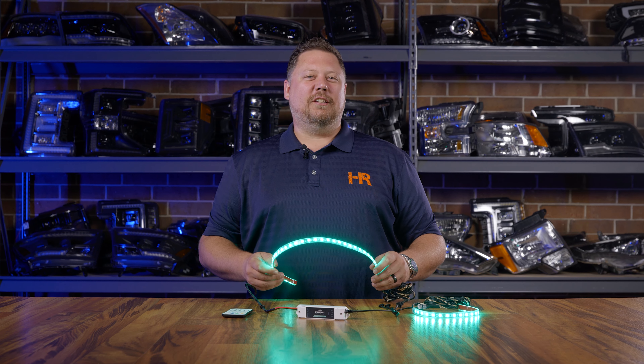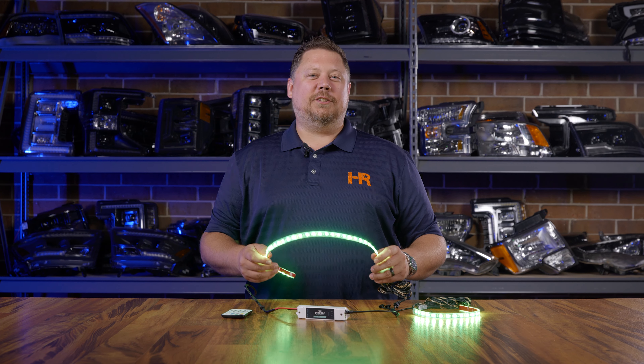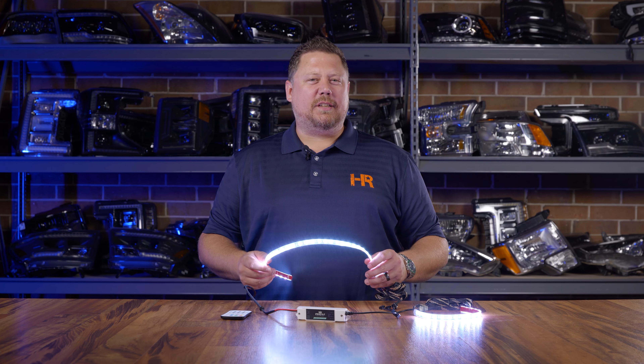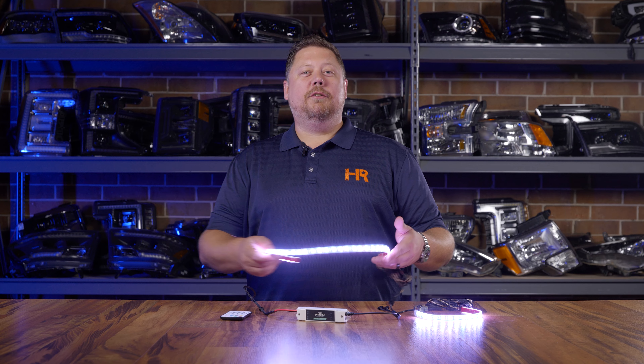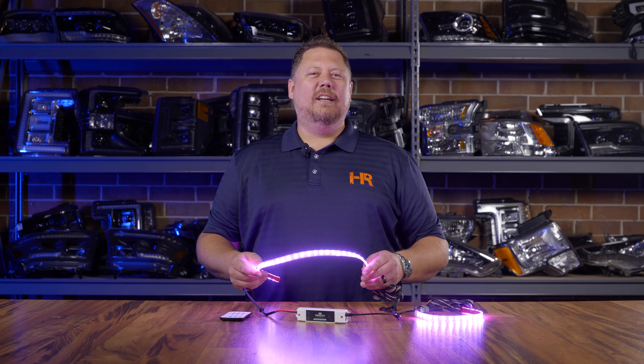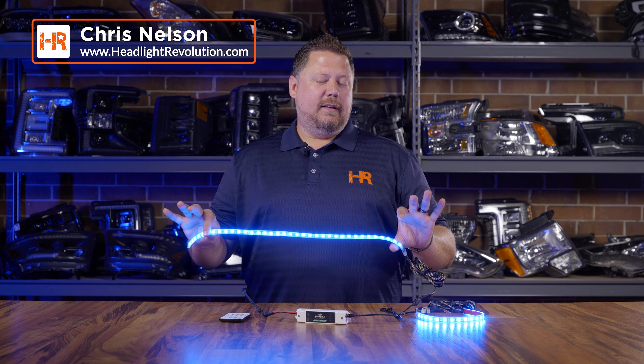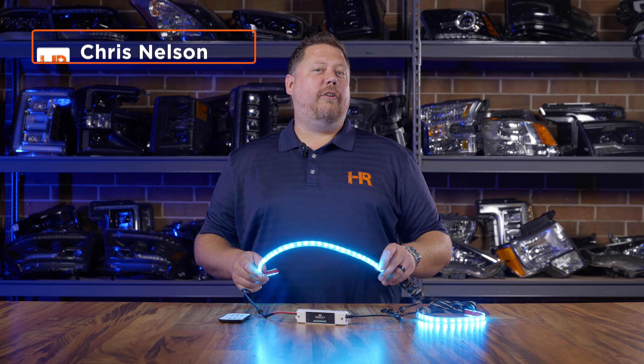Accent lighting is coming back with a vengeance and truck grill LED strips are no different. Whether you're looking for the best product for your project or you just need some help understanding how it works and how to do the install, I'm here for you. My name is Chris with Headlight Revolution and I recommend the LED grill kit from Profile Performance.